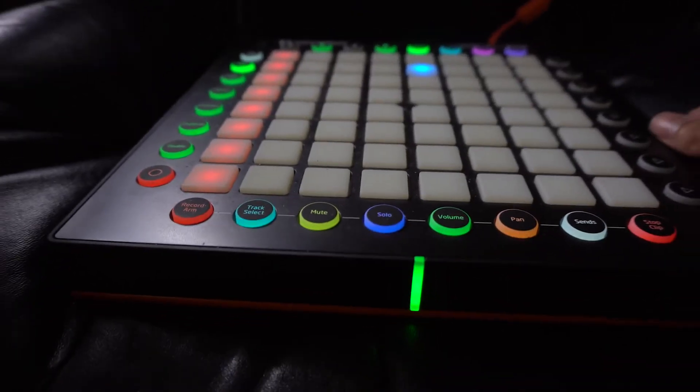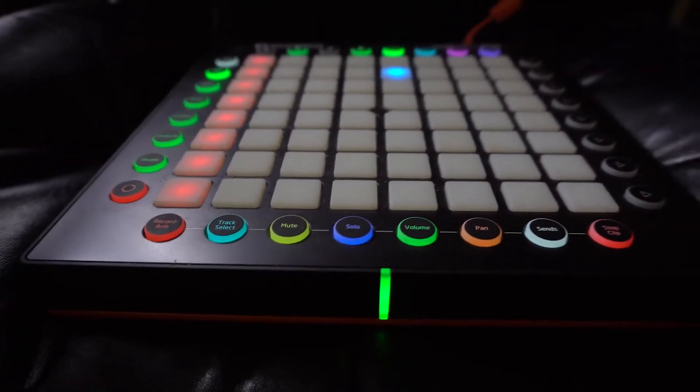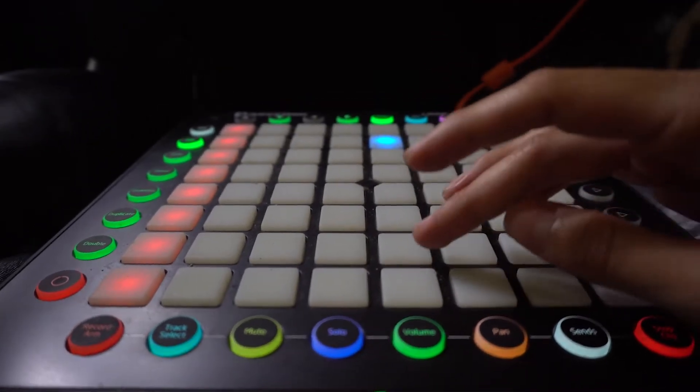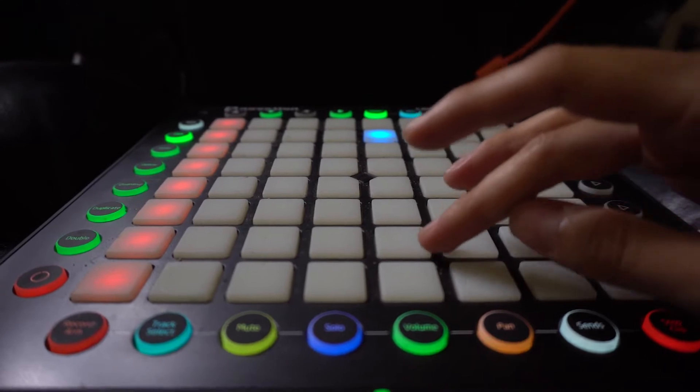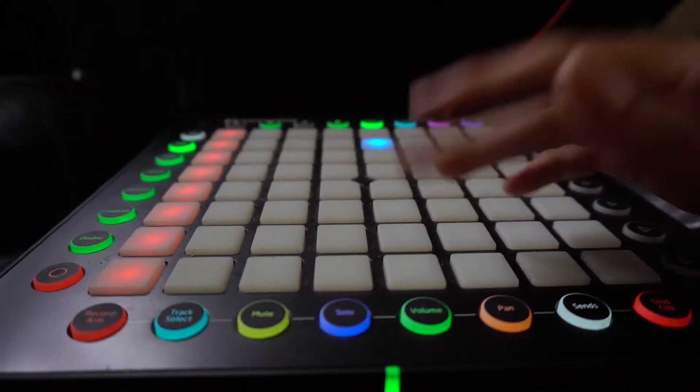Right away I like the feel of the launch pad. It's got a rubberized bottom so it doesn't move around when I'm playing it. The buttons have a nice dynamic to them, ranging from soft to hard. So the softer you play, the quieter the note, and the louder you play, the louder the note. That's really cool.